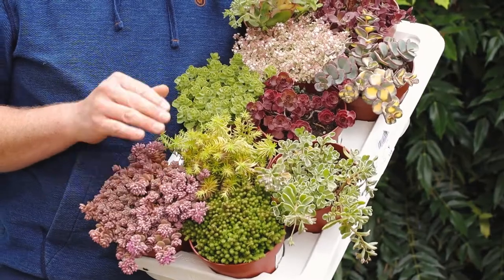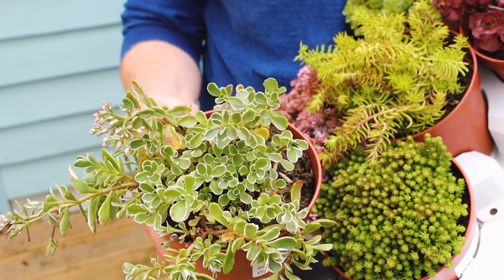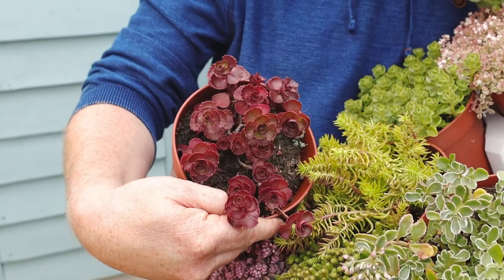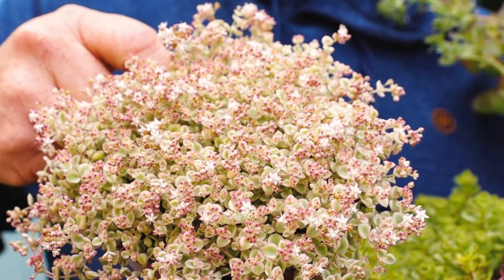They're all hardy varieties, they're all very tough and easy to grow. They're drought tolerant, they grow virtually anywhere really — they like a well-drained soil and they'll grow in poor soils as well if you haven't got very good quality soil.